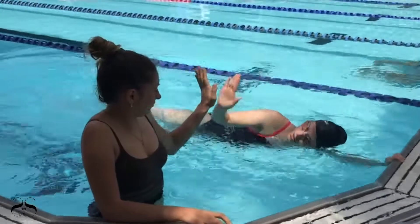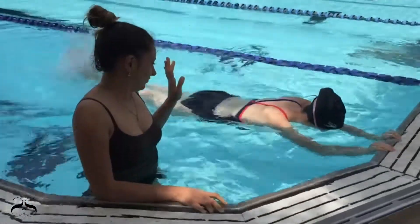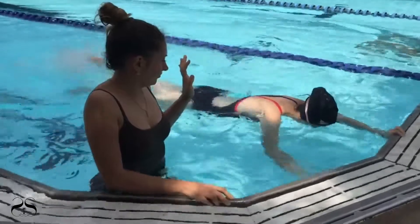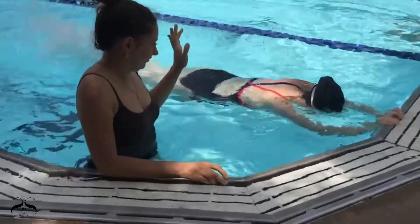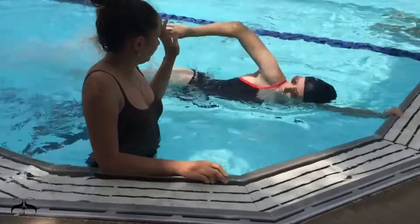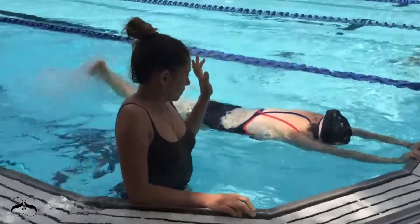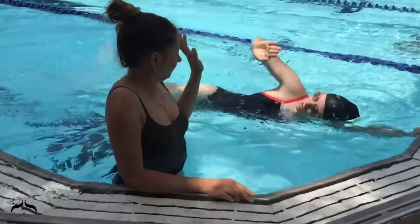Direct the swimmer to repeat the same previous drill; however, now after each stroke, the swimmer should give you, the instructor, a high five on one side each time. For example: five kicks, left stroke, high five to the left, five kicks. Repeat this exercise one time, then change stroking arms.